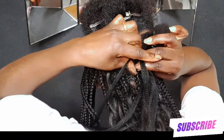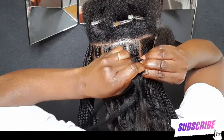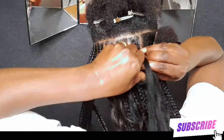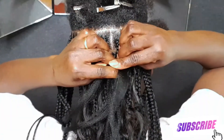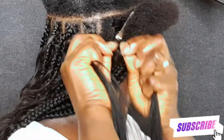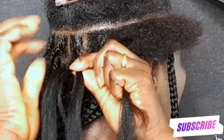You can use clips, your thumb, or your pinky to hold the human hair in place — but I'm just going to use my mouth to hold it. I'm only using three pieces of the raw human hair on just one knotless box braid, and I'm only doing this at the back section of my head.